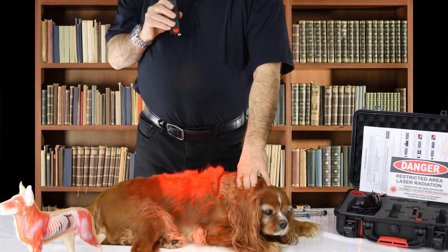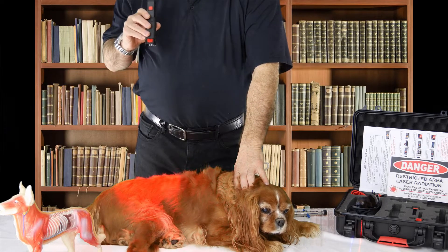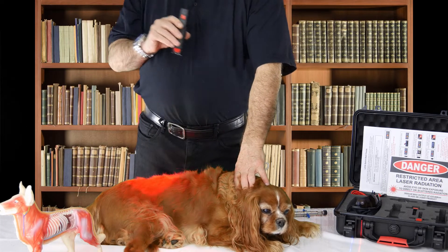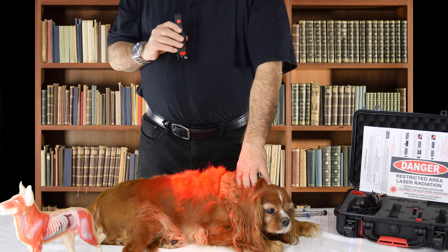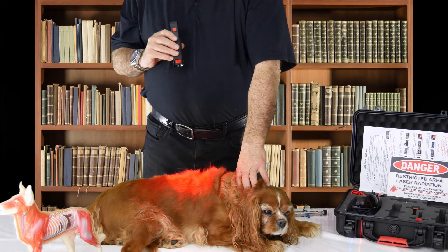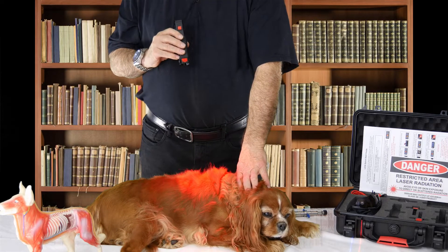We'll treat her for about two minutes and move this up and down the spinal cord. I have it set at about 225 milliwatts per therapy, and so this is enough to treat her. This is the treatment for degenerative myelopathy.